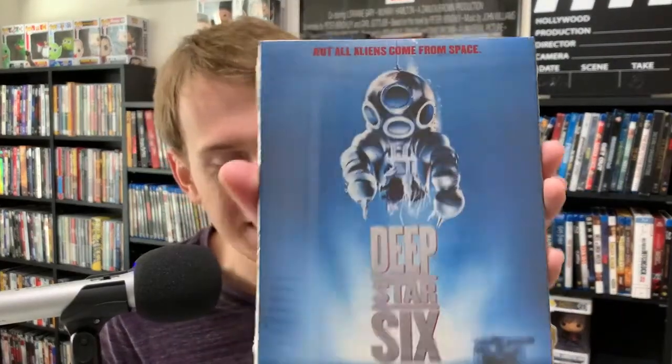Next one we've got is, and this one does have a slipcover — Deep Star 6. Deep Star 6. This is one of those sort of underwater monster movies, creature features if you will. Never seen Deep Star 6, but it does seem like it would be right up my alley. I'm a big fan of monster movies, creature features, eat-em-ups as I like to call them. We pop the slipcover off, and underneath — same artwork. Not a bad slip, not bad.